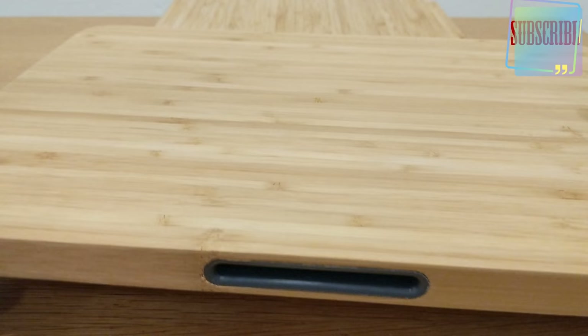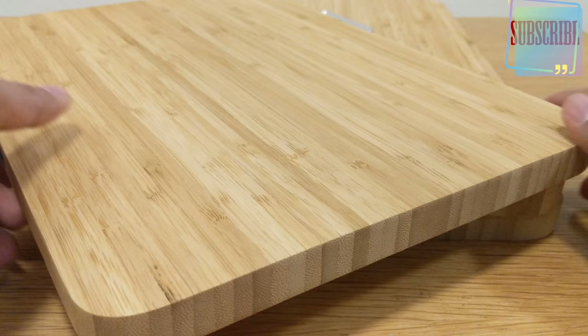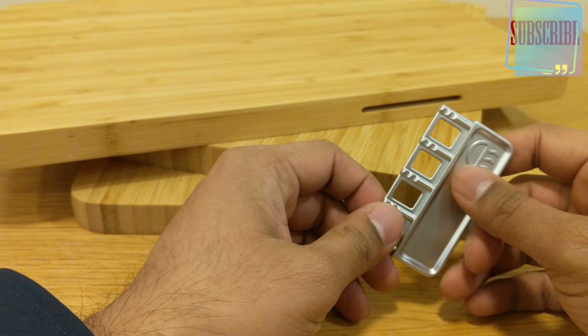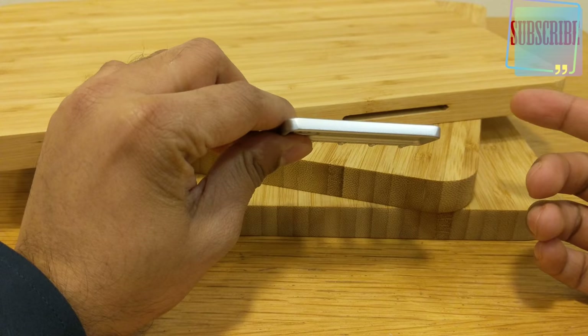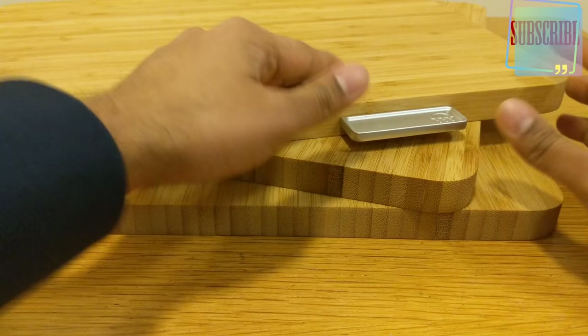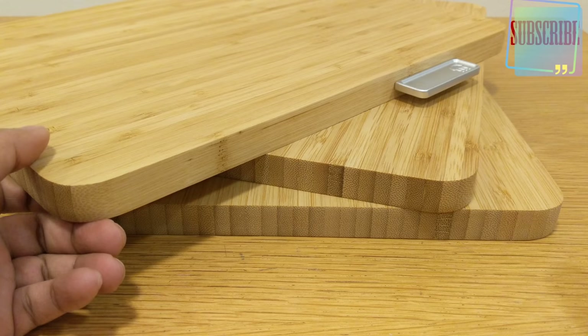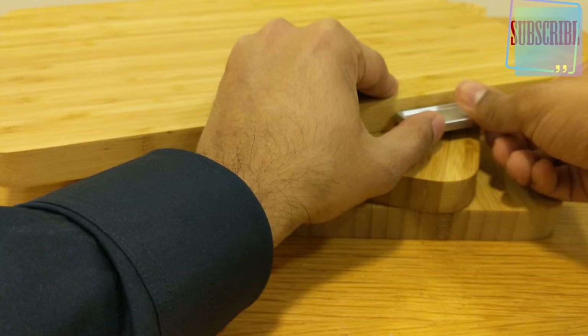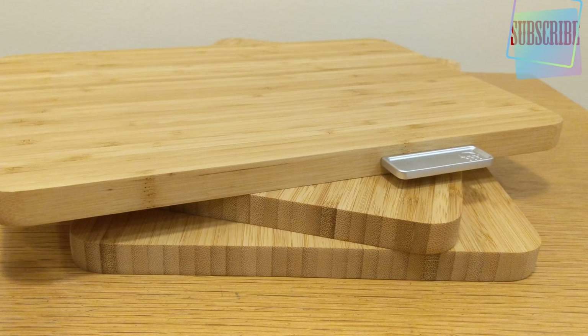You can use both sides — absolutely fine, whichever size you want. All boards are one size and quite deep and easy to use. The boards do come off, though I'm not sure they're meant to. In the Joseph Joseph video, you're meant to hold on and lift it up — it's not meant to come over, but it does. It may be that they've made it so you can take it off to clean the other parts.